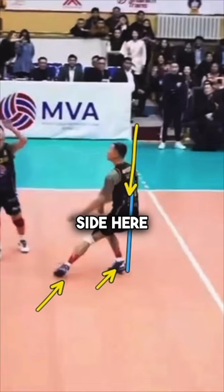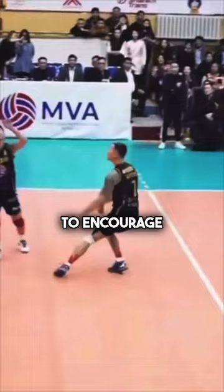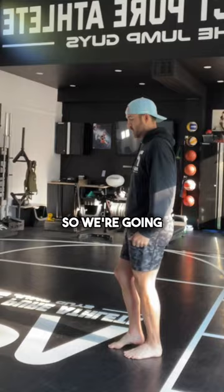In this case, this athlete is a right-left plant sequence, and you'll notice that this right side here is aligned — shoulder, hip, and ankle. That has to occur in order to encourage extension.